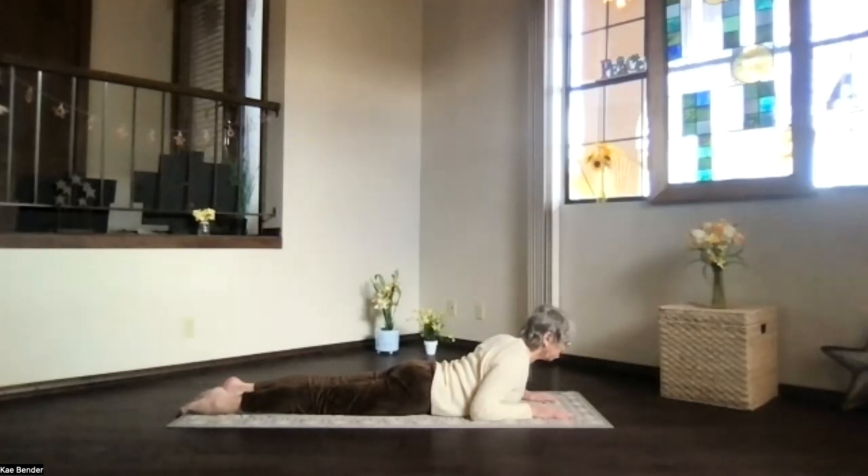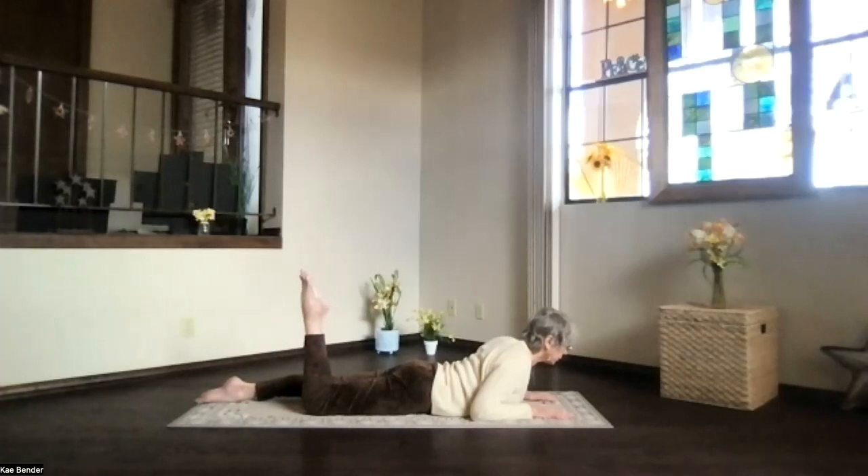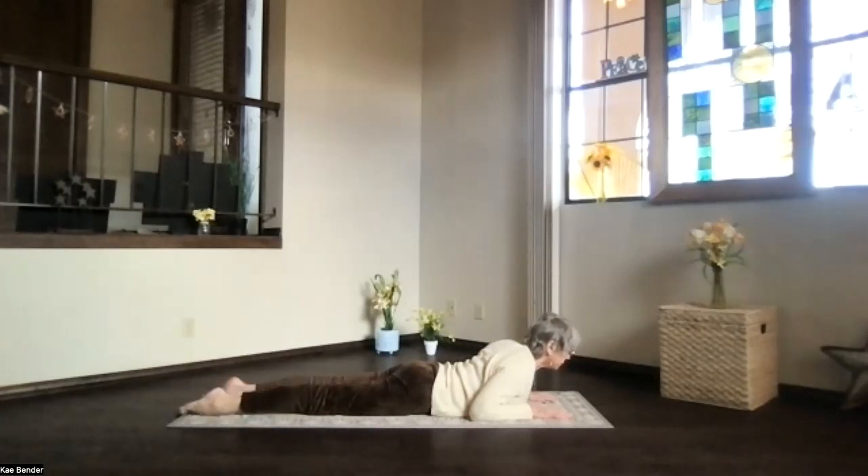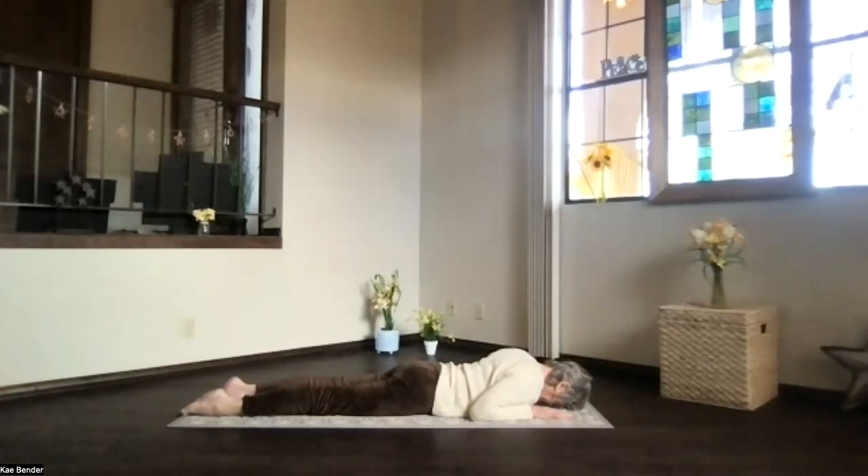Stretch the legs back, feet hip-width apart. We're going to bend the right knee and bring the toes toward the ceiling. Take a moment — breathe, push the hips down, and lift the knee off the floor as much as you can. Take a breath. You can flex the foot if you prefer, or you can keep it pointed. Stretching — take a moment to breathe. Chest forward, shoulders down, lift that leg, pushing the hips down as much as you can. Take a breath, exhale, lower the knee to the floor. Another breath, back to your upper body. Take a moment and breathe. Relax those shoulders — make sure you're not putting pressure in your arms or hands while in the upper body position.